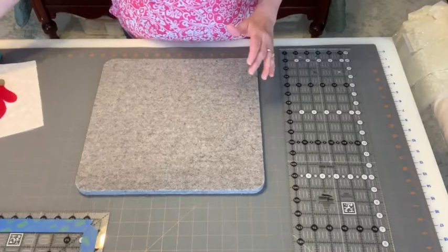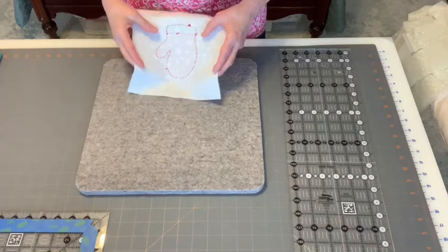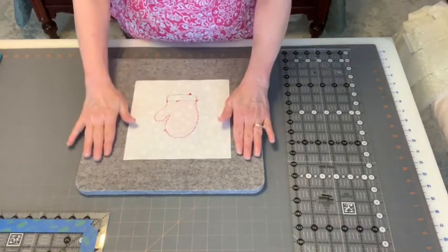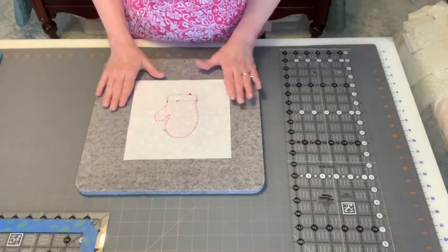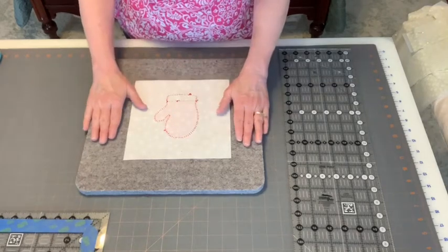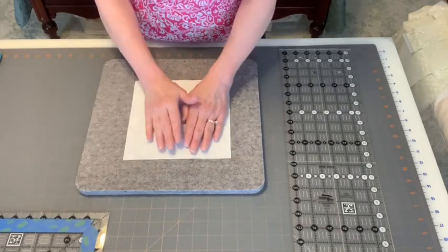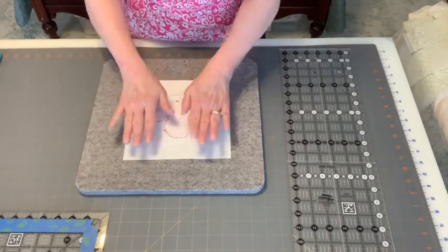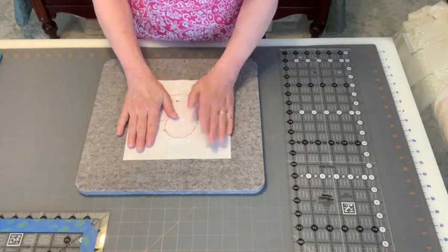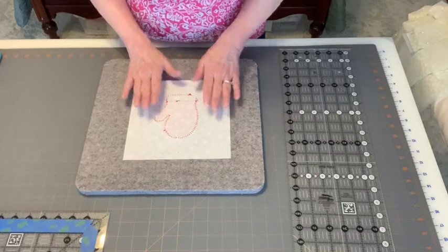Before we proceed to adding the snowball corners to our appliqué block, it's very important to make sure the appliqué block is pressed flat. The best way is on a wall pressing mat if you have one; if not, use a hard ironing board or other solid pressing surface. Place your block face down on the wall mat and press directly on the wrong side of your appliqué block to get it completely flat.